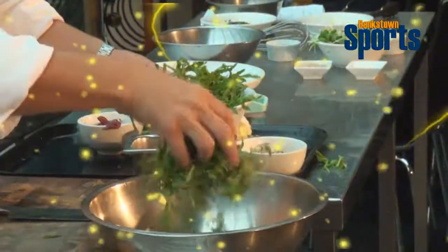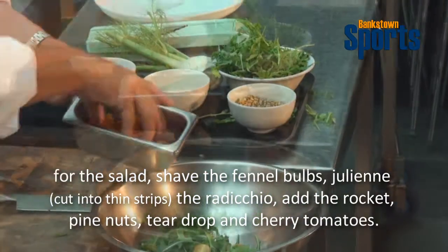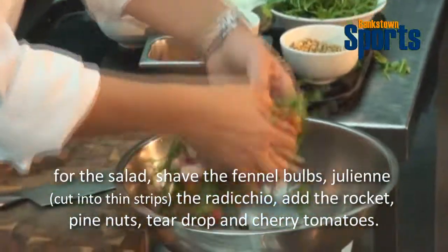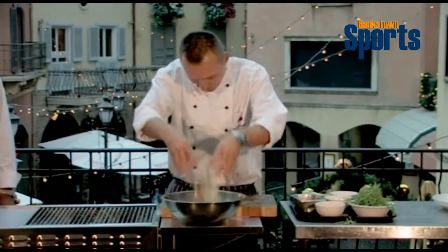In the meantime, I will get everything ready for my salad. I've got some rocket here, fresh rocket, and some pine nuts, cherry tomatoes and some teardrop tomatoes, a little bit of radicchio lettuce which is typically Italian lettuce, and I've got some fennel, some baby fennel here. Toss it through.